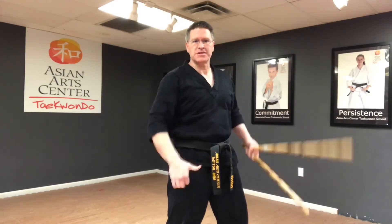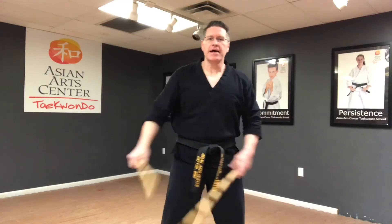Up, open, push. Up, open, push. Your thumb — it's almost like you're hitching a ride. Up, open and push. Warm up, 10 or 15 on the right arm.